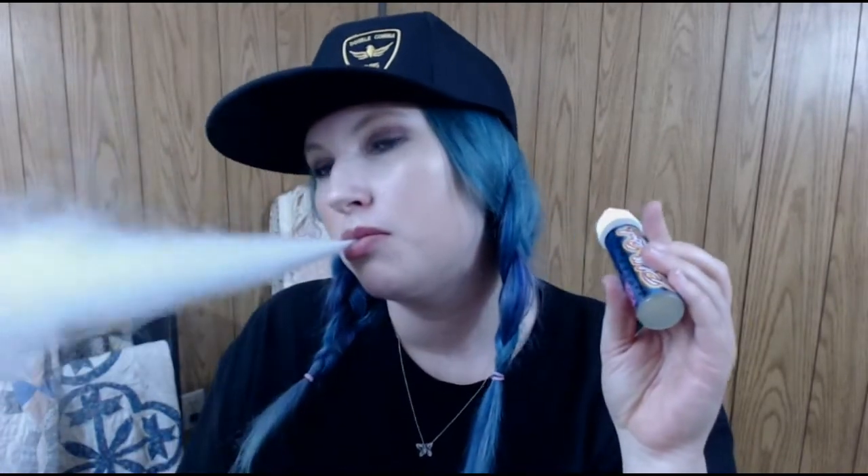So this juice is straight up bubble gum. I'm going to take a vape for you, but I've already vaped it. I'm going to take another vape and see if I can get a fresh perspective. Imagine you have the colorful yellow and blue bubble gum in your hands. I don't know what it's called. Is it bubble, bubble, bubblicious?